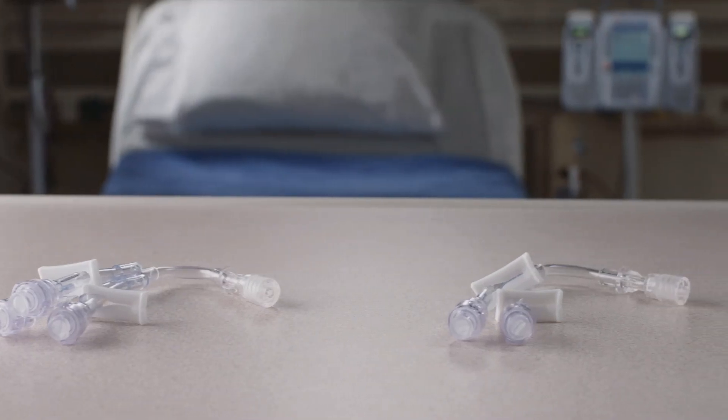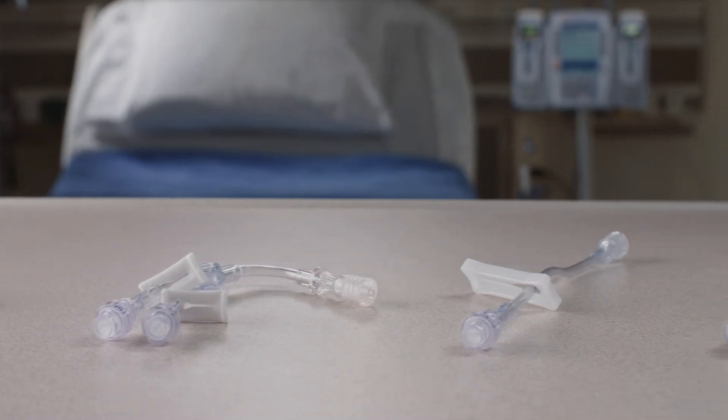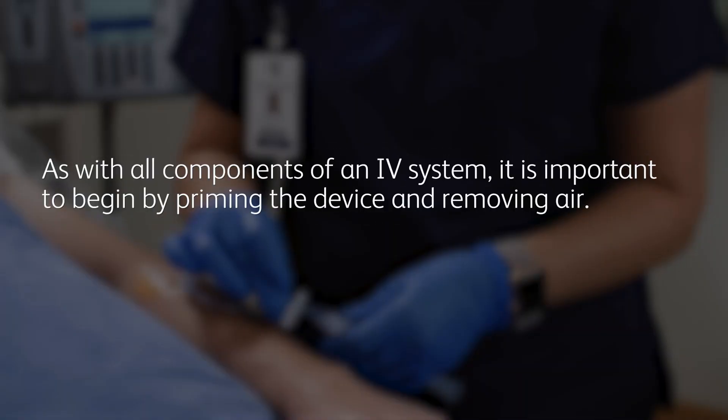This video will demonstrate how to use the BD Q-Site device correctly to take advantage of all its features. As with all components of an IV system, it is important to begin by priming the device and removing air.